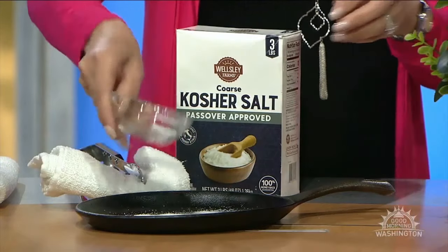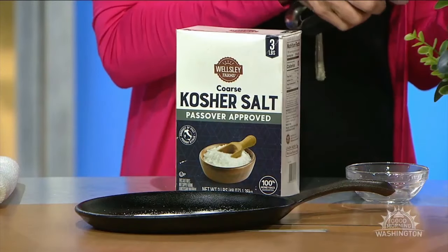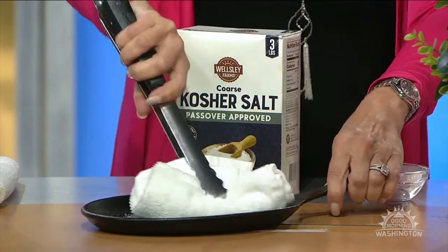Do you use cast iron? It's so hard to clean because you can't use soap. If it gets some gunk on it, while it's warm but not hot, take a little kosher salt and put it in the pan. Use a dry rag — not wet — and scrub. Then push the gunk out, rinse in the sink with water, dry, and you're done.